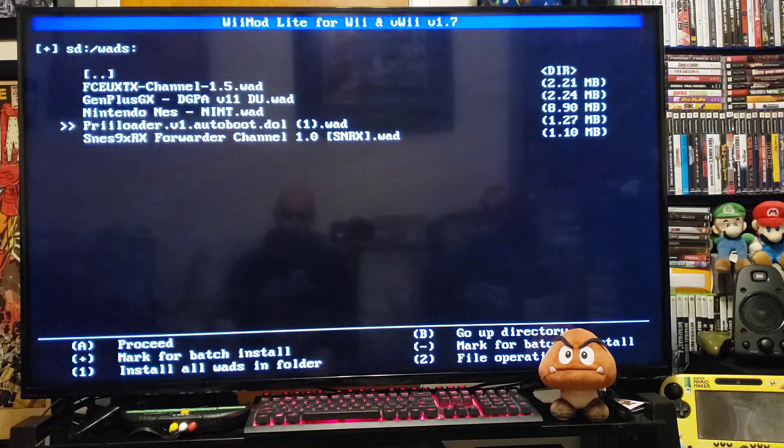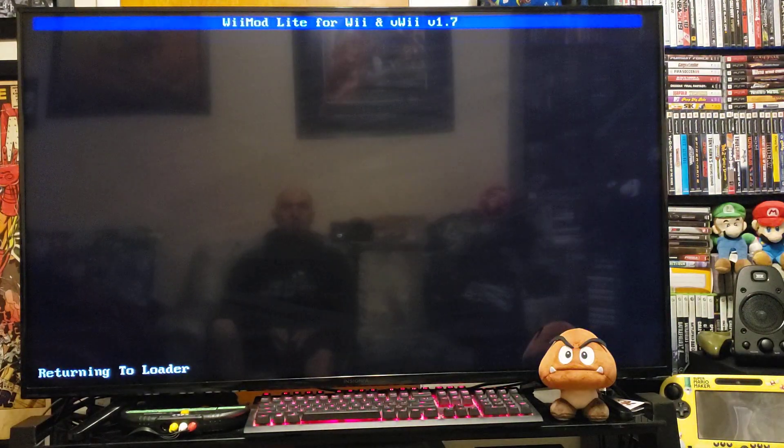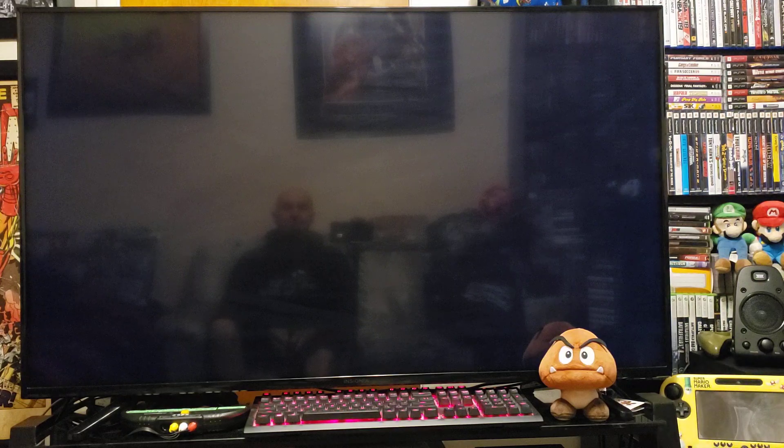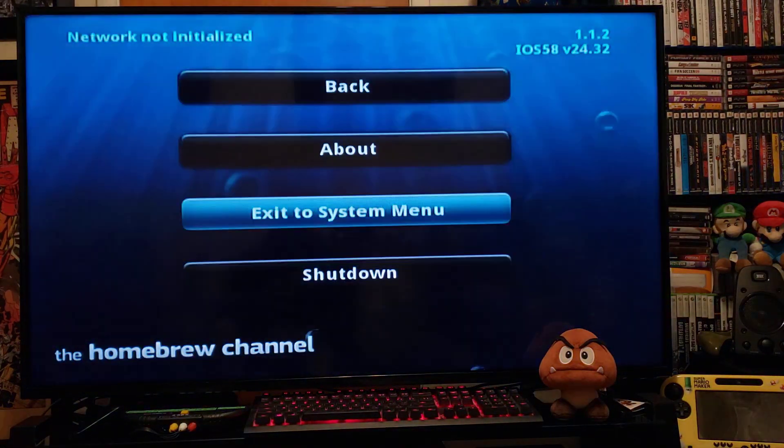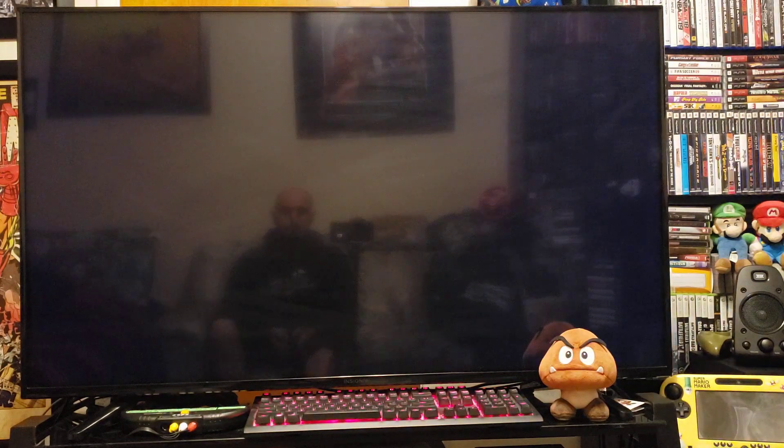Press A and then Home to go back to the Wii menu. Now you should have the Preloader channel.